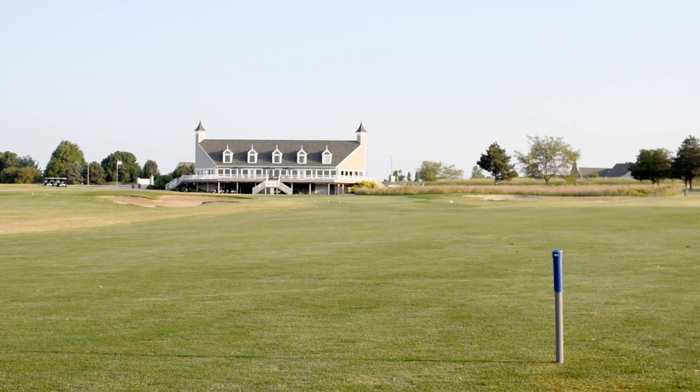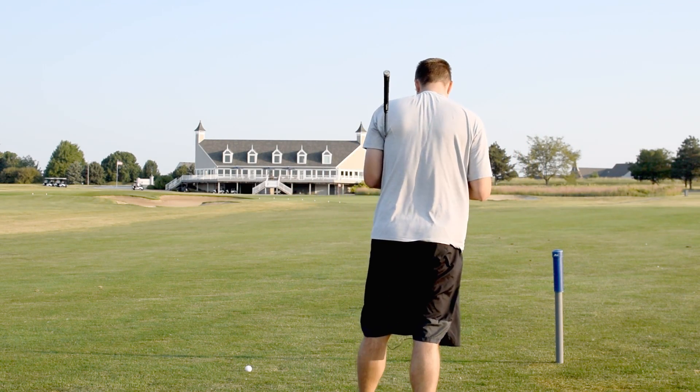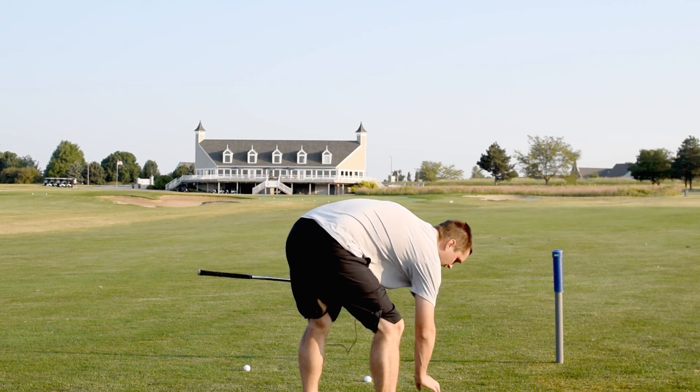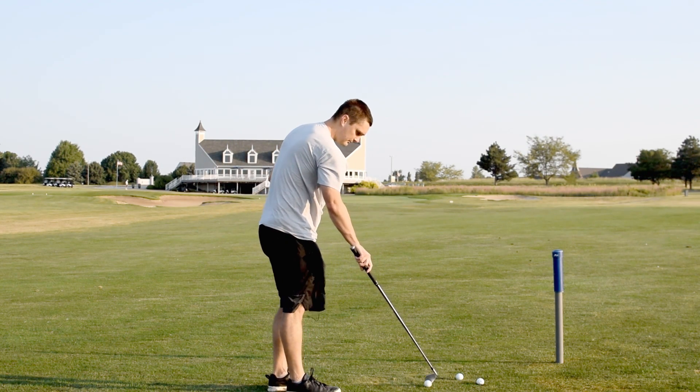I'm 150 yards out. I have a seven iron set to seven iron, putting the monitor about two or three feet behind me. First shot said 140 — my ball is on the front of the green, honestly that's probably about right. Second was a bit of a pull hook, said 142 — not bad. Third one I hit really quite well, should be more like 150. That one landed somewhere in the middle of the green and gave me 150 on the nose. Pretty good, pretty impressed.